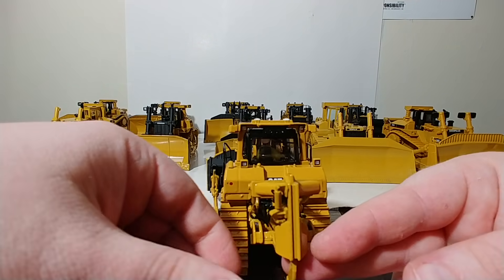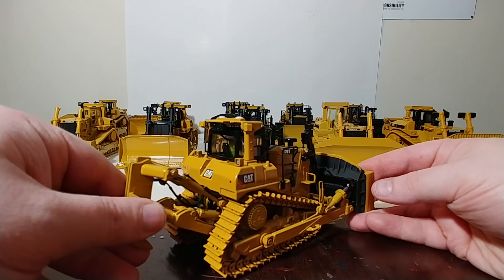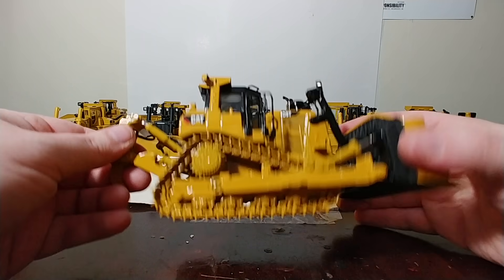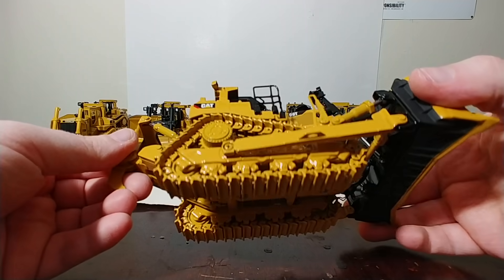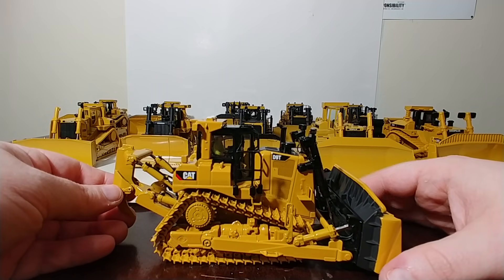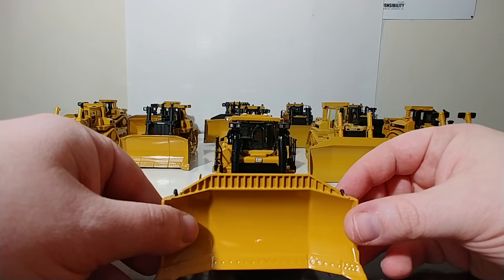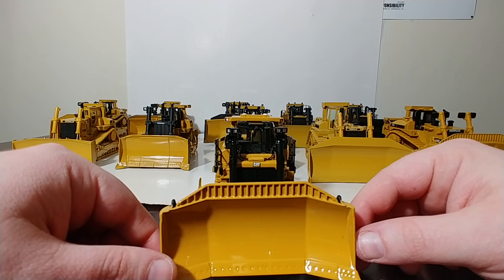This version, because it's a few years old now, unfortunately the operator figure was not removable from the cab. But with some simple modification, if you wanted to, you can take the model apart and remove him — if there's a will, there's a way. In all other aspects, this model performed very, very well and I rated it very highly when I reviewed it.